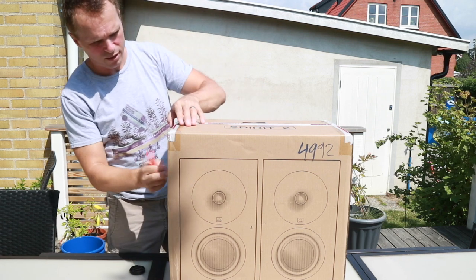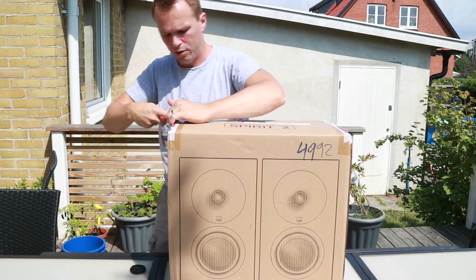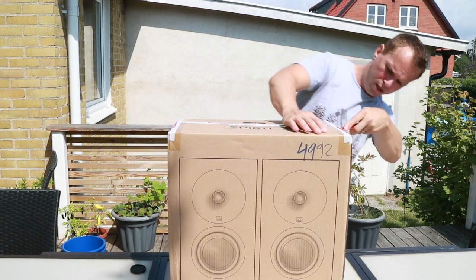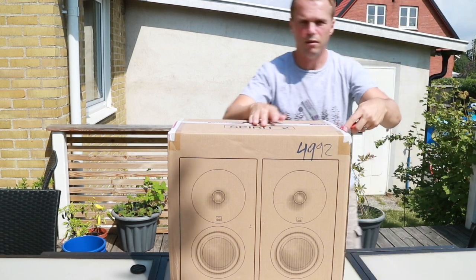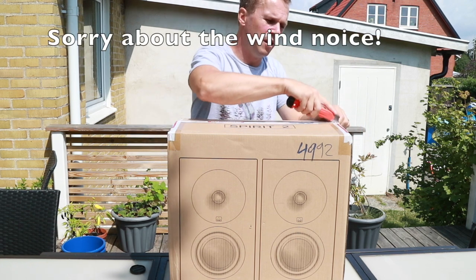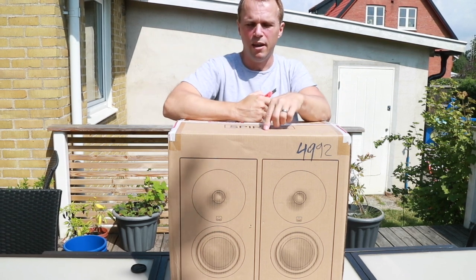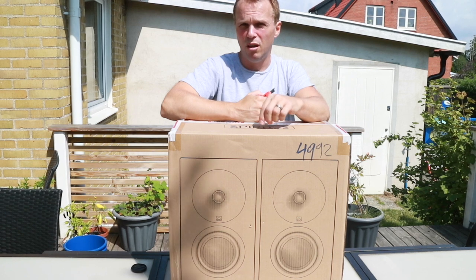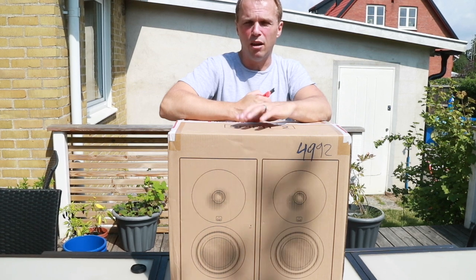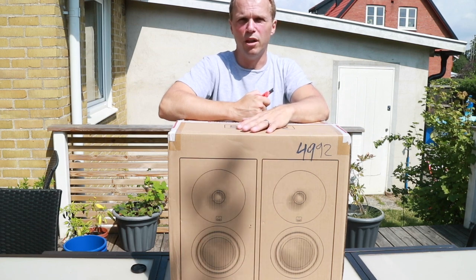So without further ado, let's get to unboxing. The box is well printed. These are shipped from China first and then from Sweden — they are located somewhere outside of Gothenburg, I think. You can only buy these speakers online through the Swedish online shop called Findbörsen, which also has a physical store somewhere.